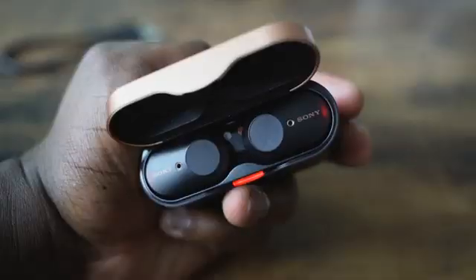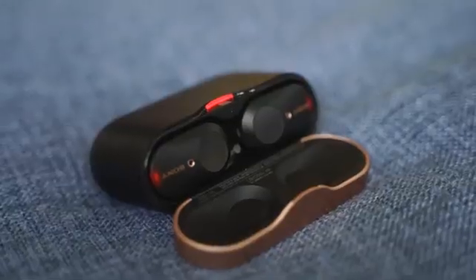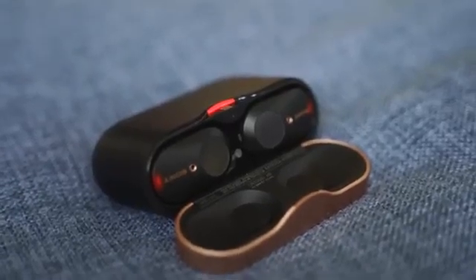Let's start off with the very first thing: how much does it cost? It costs about $228, so it is priced higher than what we've seen in the past. I just recently did a sub-$100 best true wireless headphones video — a lot of good choices there — but this thing really takes the cake. There are a lot of other true wireless earbuds priced higher, but I think the Sony's really just set a new standard.